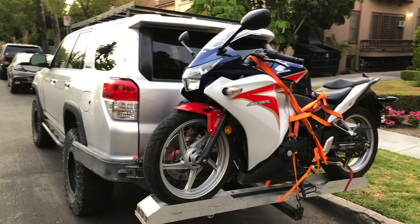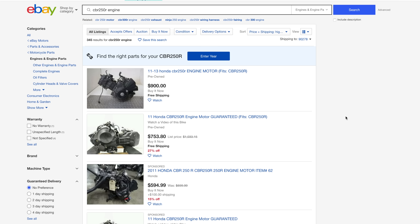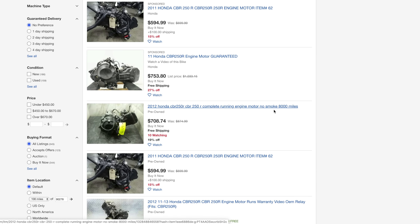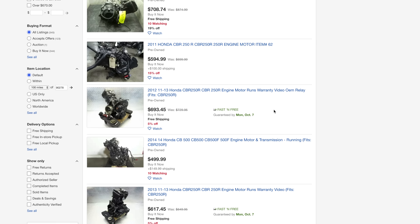I'm going to use a 250 because I found a good one for cheap. Essentially, it's the same process for any of the Honda NC51 or MC41 engines, so if you're doing this with a 300, anytime I say 250, just pretend I'm saying 300. It might be tempting to save some money and just buy the engine, but you really need so many parts from the 250 that you should just buy the whole bike. From the donor, you'll need the engine, the radiator, the radiator fan.